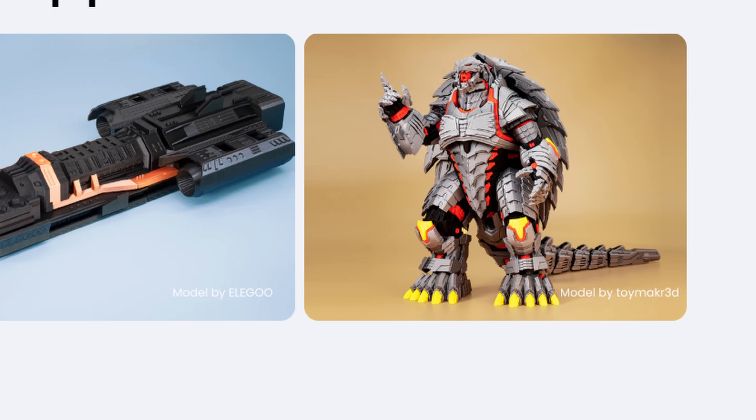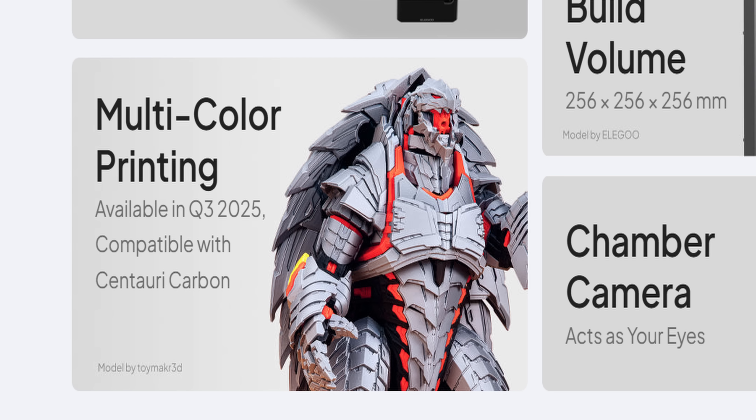With them releasing the Centauri Carbon 2, that leads a lot of people to believe that they're just going to scrap the whole thing and not come out with a multicolor system for the original Centauri Carbon, because the Centauri Carbon 2 now has a lot of upgrades. There is an unboxing video and also the official listing on Elegoo China's website. A lot of people are speculating that the multicolor system is not coming because instead of updating the image to say 'coming soon,' they completely removed all multicolor references from the Centauri Carbon listing.